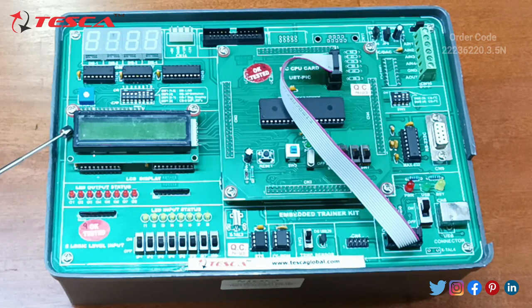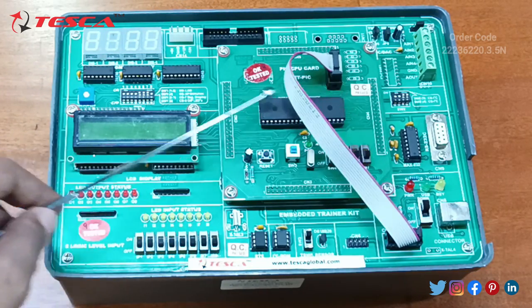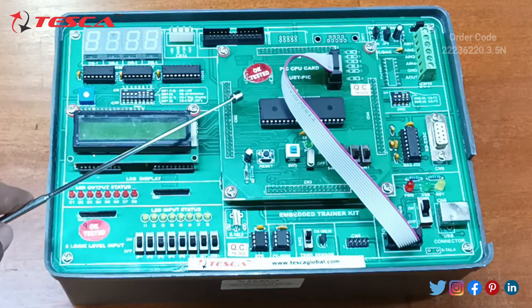A seven-segment LED display and LCD segment are also given over here. Through these switch connections we can connect the wires, and an FRC film plate is also provided.